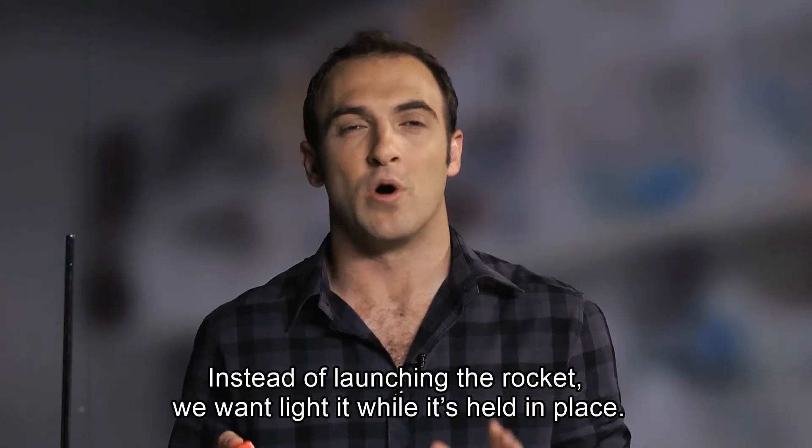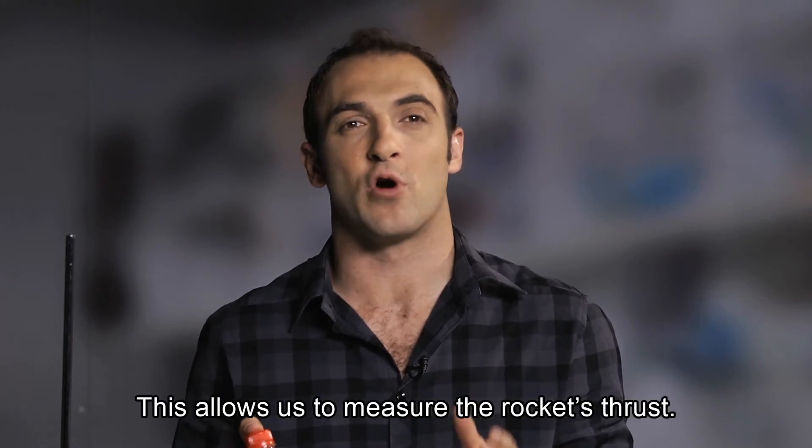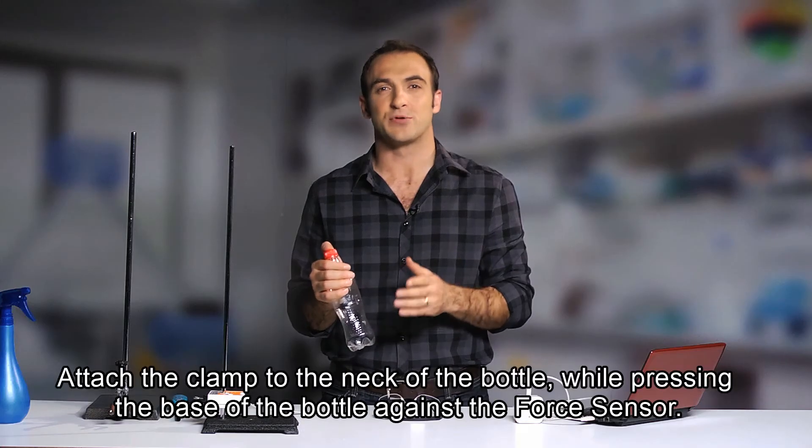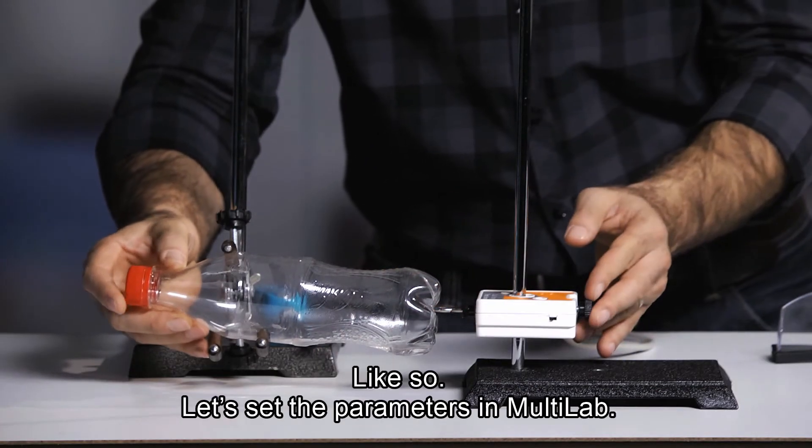Instead of launching the rocket, we want to light it while it's still held in place. This allows us to measure the rocket's thrust. So attach the clamp to the neck of the bottle while pressing the base of the bottle against the force sensor, like so.